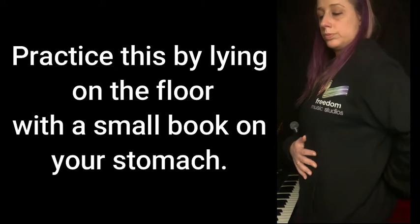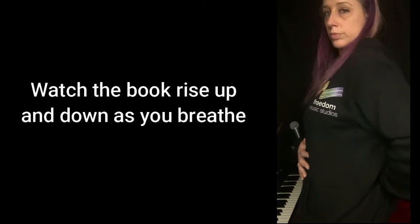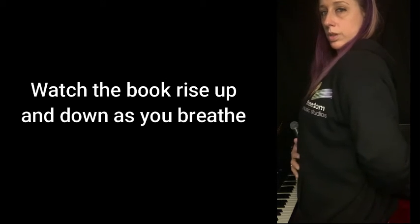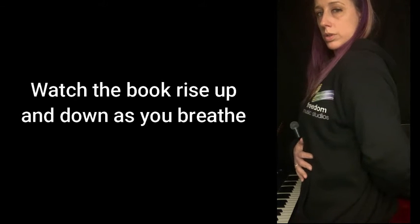A really great way to understand this technique is to lie on the floor with a small book on your stomach. As you complete the exercise, watch the book rise up and down. When you breathe in, the book should go up. When you're breathing out and singing, the book should go down. This way you know you're breathing correctly.